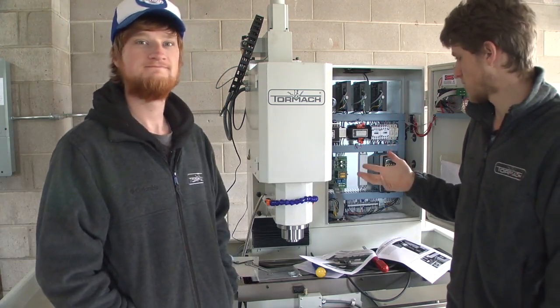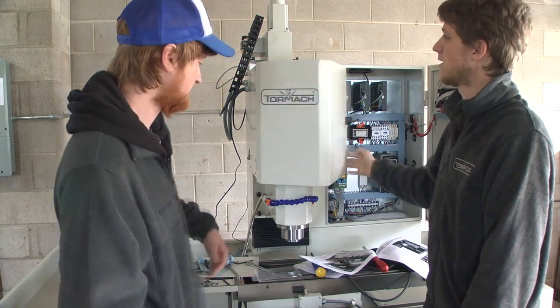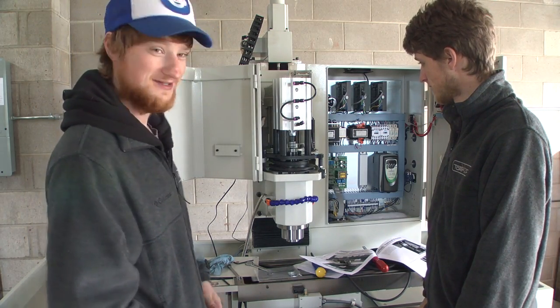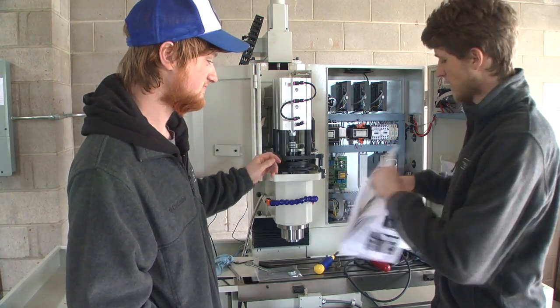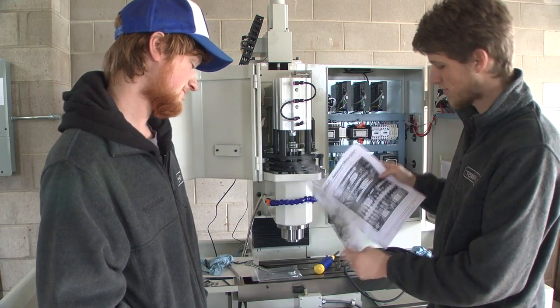Eric just installed the power drawbar. Tell us what you did. Well, I did what the instructions told me to do. It came with pretty good instructions for the drawbar — lots of pictures, lots of explanation.